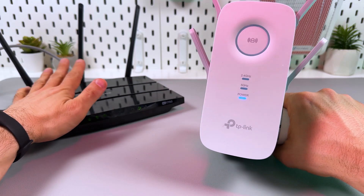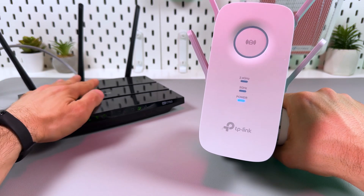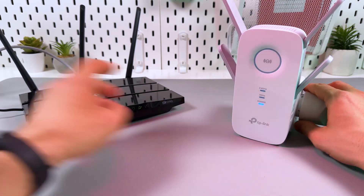Of course, your router must be connected to the internet and broadcasting Wi-Fi. Check for this as well, and then you can start to connect.